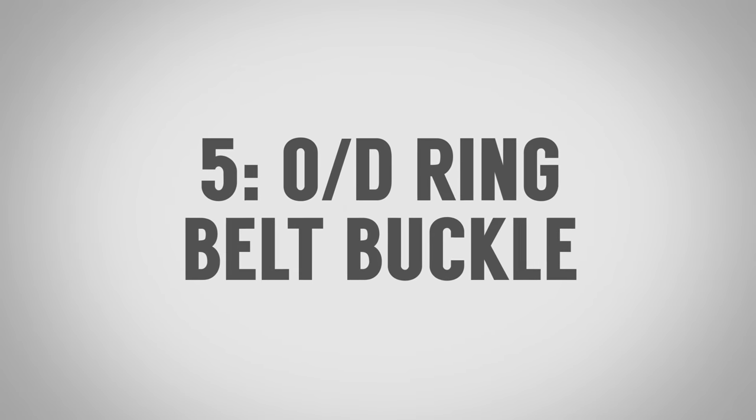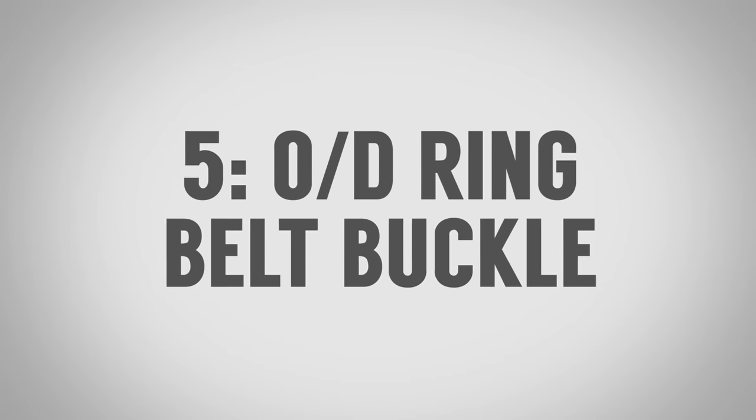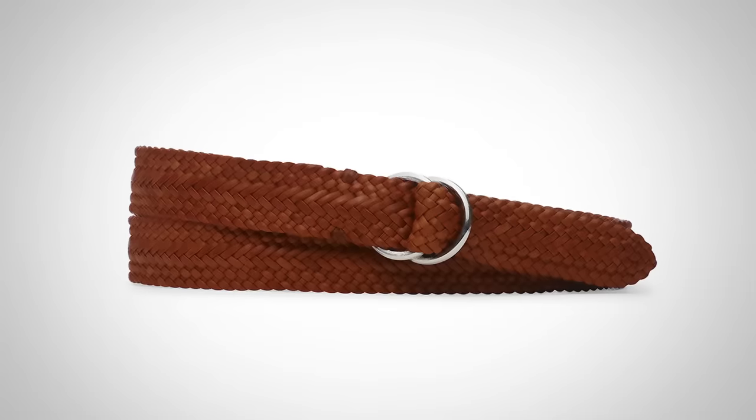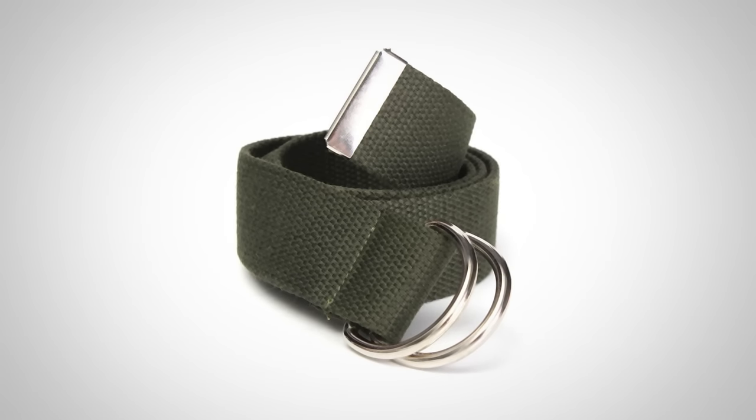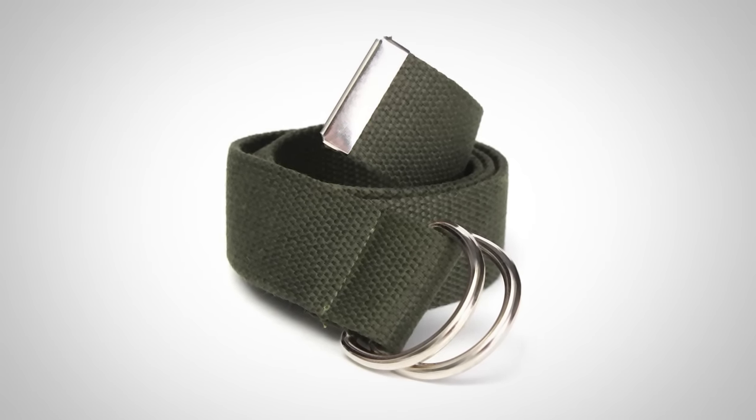The final belt buckle styles are the O-ring and the D-ring. These are some of the most ancient and simple belt buckle styles out there. You're going to see them on casual belts using braided leather, webbing, or canvas, where the belt is fastened by threading the strap through the rings. Now let's talk about belt straps.